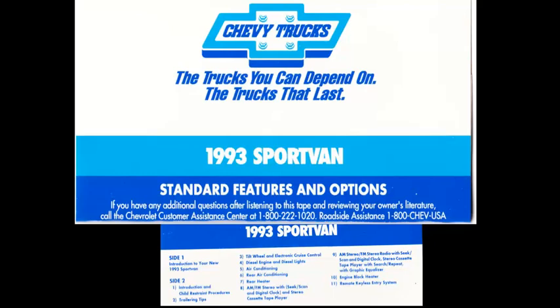Your service engine soon light monitors the computer command control of your new Sport Van. If this light comes on intermittently or continuously while driving, the vehicle can be driven in most cases, but you should visit an authorized Chevrolet service department as soon as possible to have the computer command control system checked out. Three gauges you should pay particular attention to are the oil, voltmeter, and coolant temperature gauges. Operating your Sport Van with any of these gauges reading excessively high or low could damage your engine or engine components.